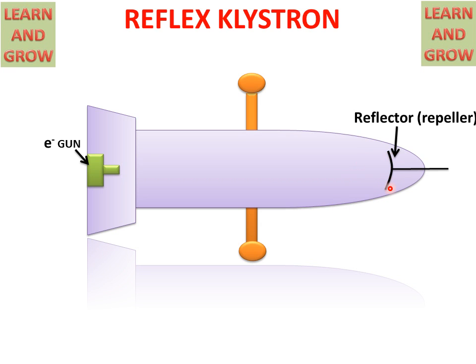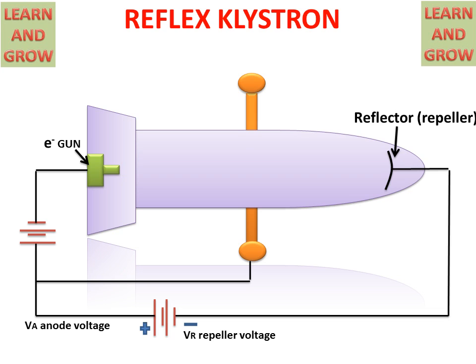It consists of a deflector or repeller and an electron gun, in which two voltages are used: one is the repeller voltage, which is connected with the repeller or reflector, and the other is the anode voltage. The cavity is taken as the anode and consists of a positive charge, while the repeller is connected with a negative charge of the battery.